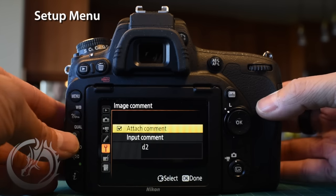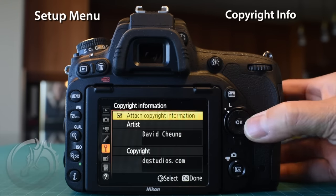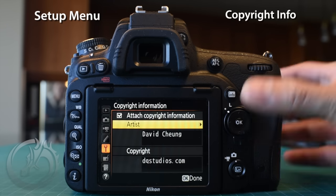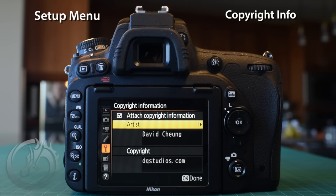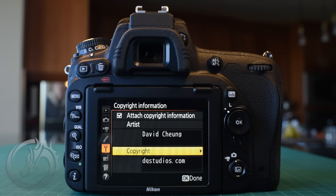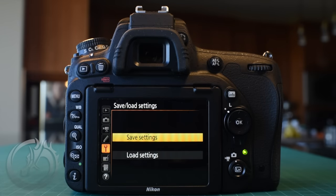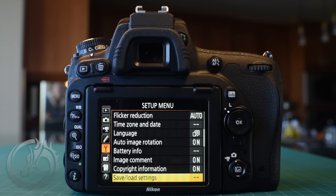The next item is the copyright information. Similarly, go right with the rocker and check the box. For the artist field I put our full name — my two cameras say David Chung, Quinn's say Quinn Chung — and for copyright we put our website so people can always find us. This attaches copyright information to every single image you take. Note: if you use 'Save for Web' in Photoshop, it strips all this copyright info, so you'll want to watermark the image. If you have multiple D750s, go to the setup menu, save settings to your SD card, pop it into the next camera, and load those settings — just remember to change the copyright info and file name for each camera.